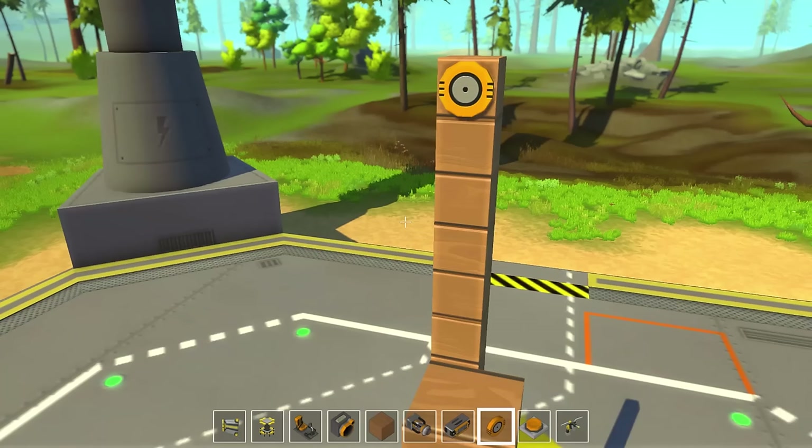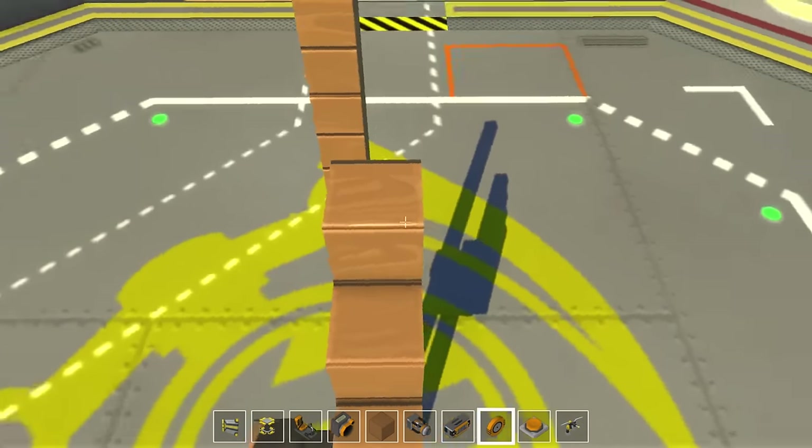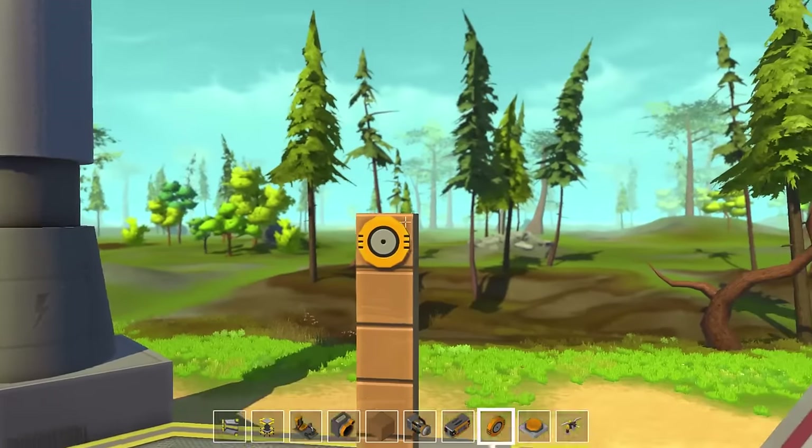What is up guys, it's Adam Bomb and welcome to another episode of Scrap Mechanic. In this episode I'm super excited to introduce you guys to my new build - this is going to be a Ferris wheel. If you can tell how high I am up, you can tell this is gonna be a pretty badass Ferris wheel.